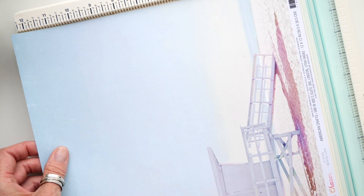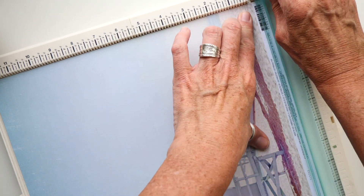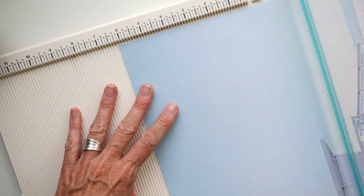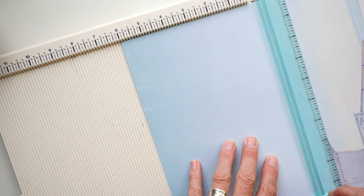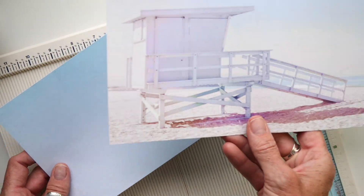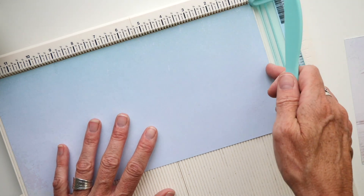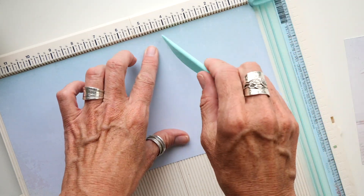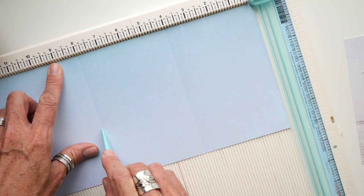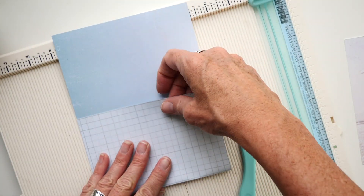I've reached for Sun Chasers, the newest collection from Heidi Swapp. This particular double-sided 12x12 patterned paper is called Beach Life — great name. I am splitting it in half at the width, so 6 inches and 6 inches. Now I have two pieces of paper that are 12 inches wide and 6 inches tall. Along the 12-inch measurement I'm going to score at 4 inches and 8 inches, and this is just going to be the beginning of the accordion.